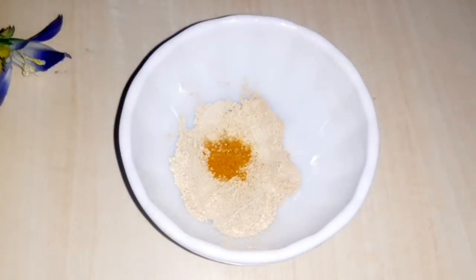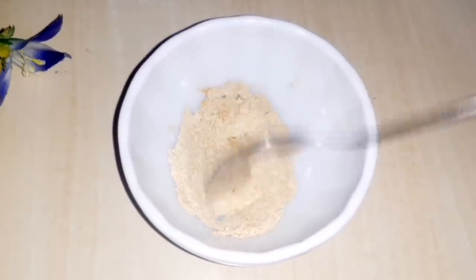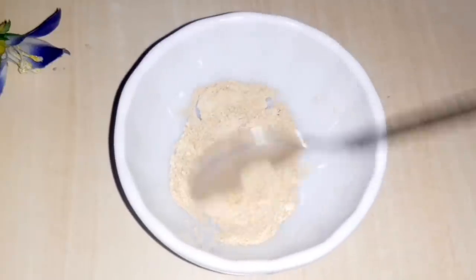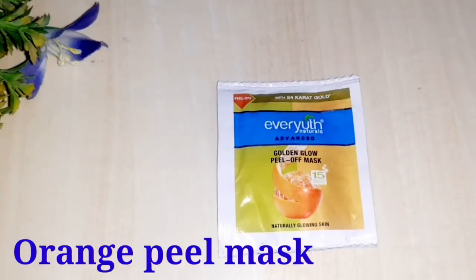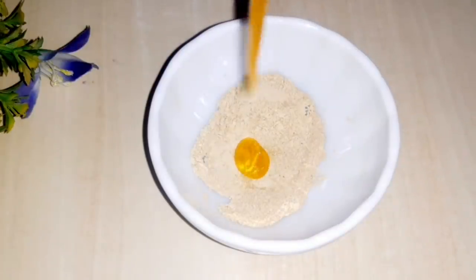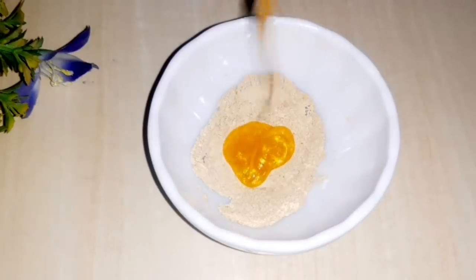The skin will be lightened and skin infection will be removed. If you don't want to use this, you can skip it. Now we will make an orange peel mask which removes dead skin and blackheads. Add 1 packet of gelatin, which costs about 15 rupees.